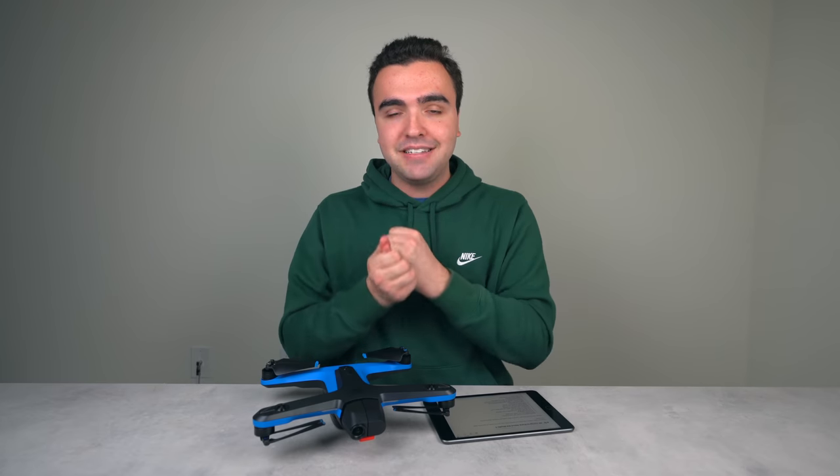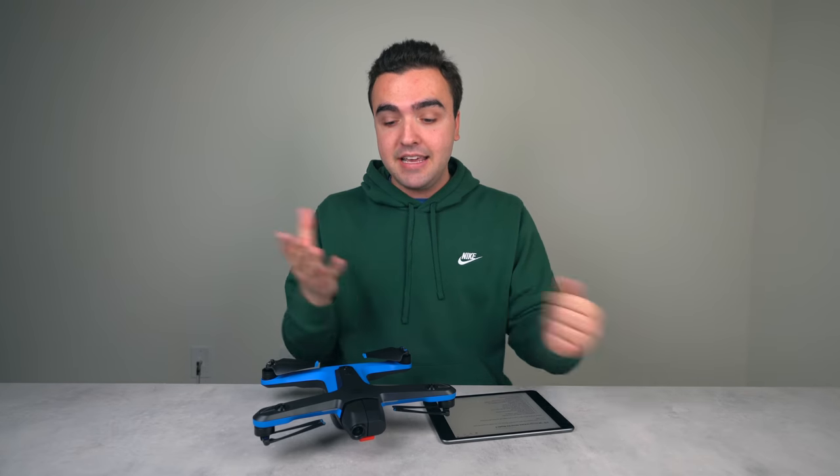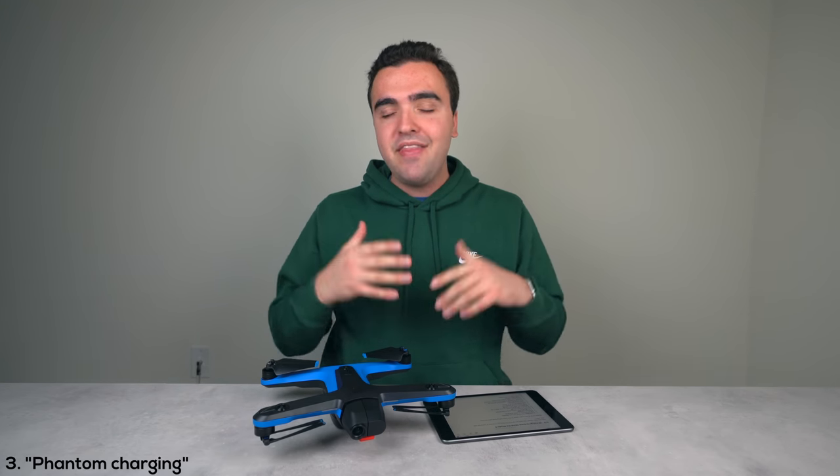You also want to make sure the drone isn't inside a case or a bag while charging, because the gimbal is on and the motors are engaged keeping the camera steady even though the drone is just sitting there. So when charging, make sure the gimbal guard is off and the drone is on a nice level surface.